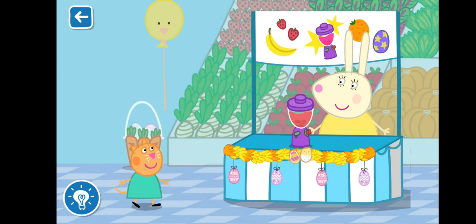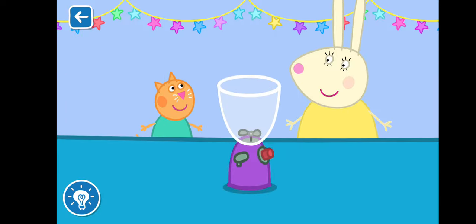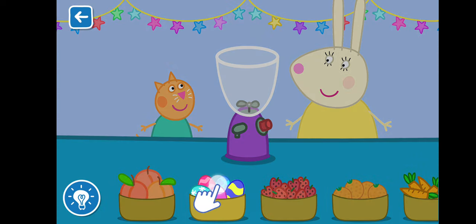Let's make a smoothie with Miss Rabbit. Drag the ingredients from the list into the blender.